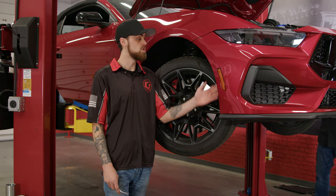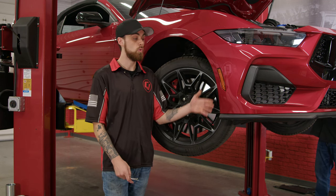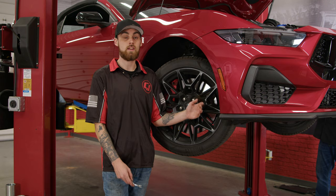The next step is removing the four push clips here because they are connected to the bumper. After we remove that, we can pull the fender liner back and also disconnect the side marker lighting.